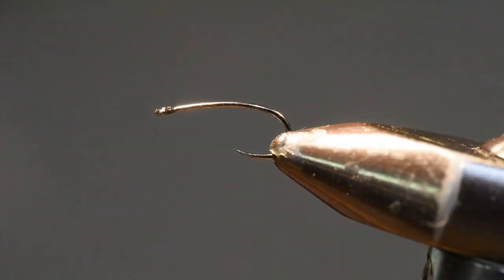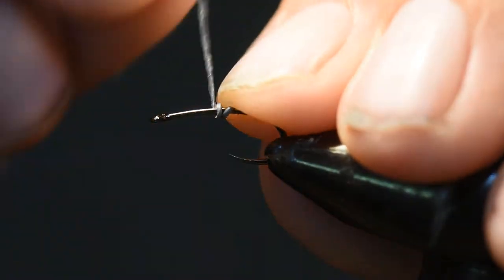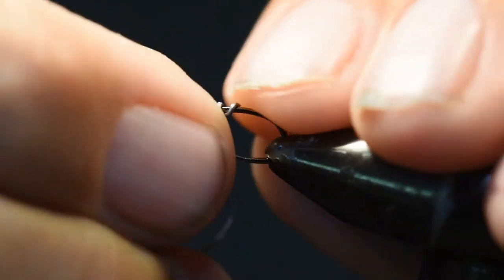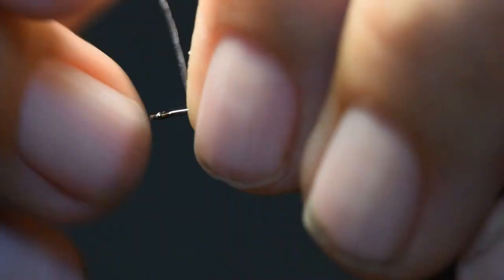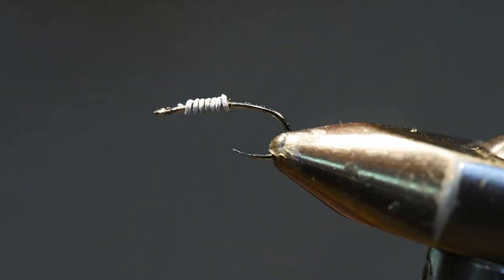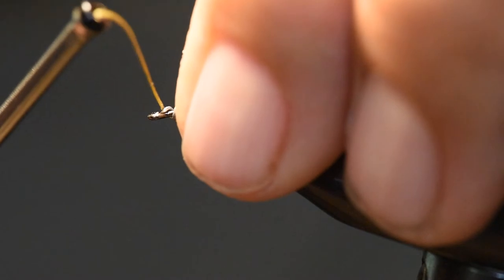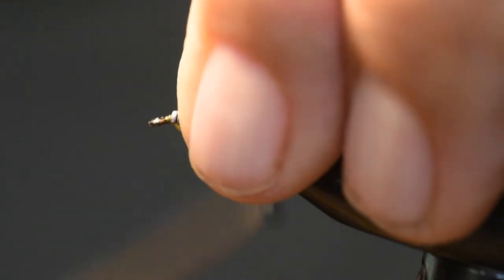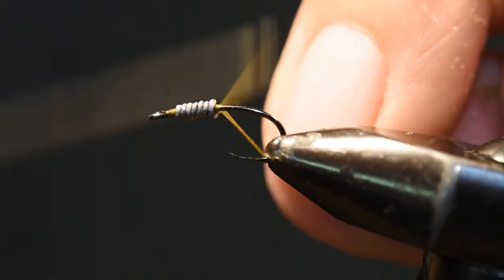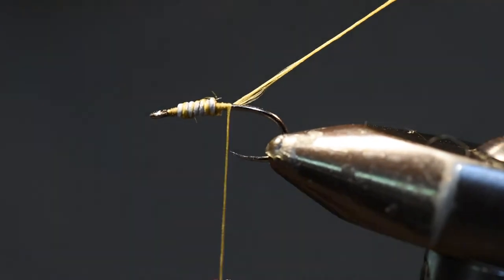I'm going to begin by tying in my non-toxic wire and trim the tabs off. Then I'll wind some thread right in front of that lead wire to secure it, leaving ample room for the head, and wrap over and behind the lead wire to secure it in place.